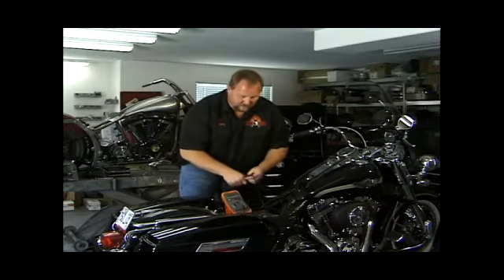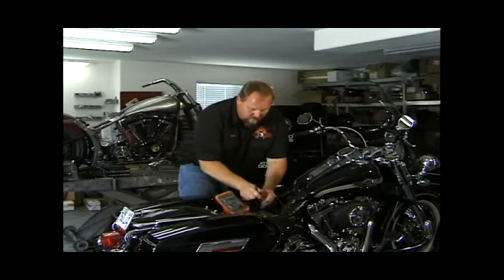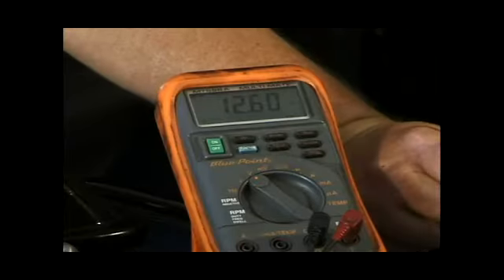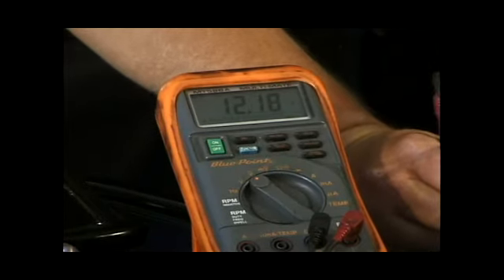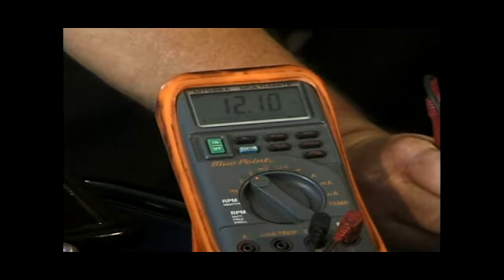We also want to check the battery by turning the bike on. Turn on the bike and watch where your voltage drops. You will have a slight voltage drop when you power up. You may drop down as low as 10 to 11 volts, which is fine.